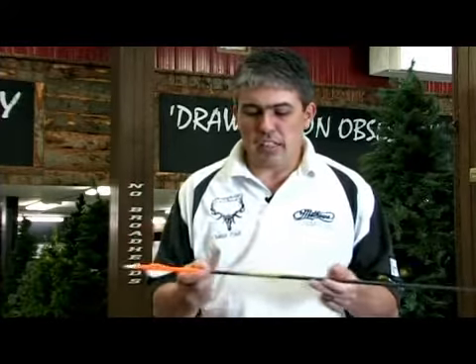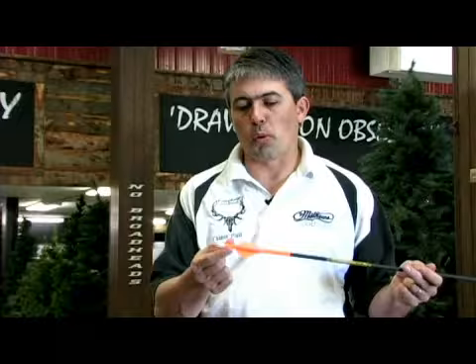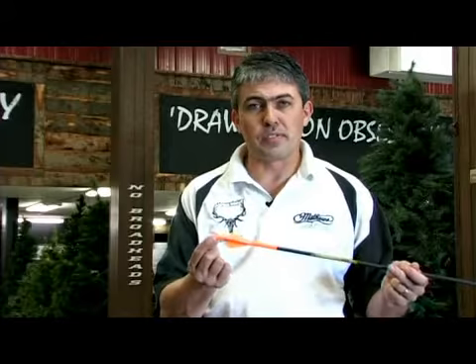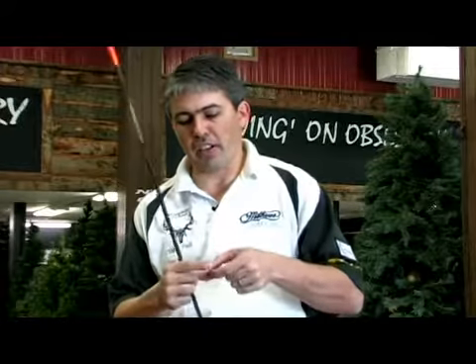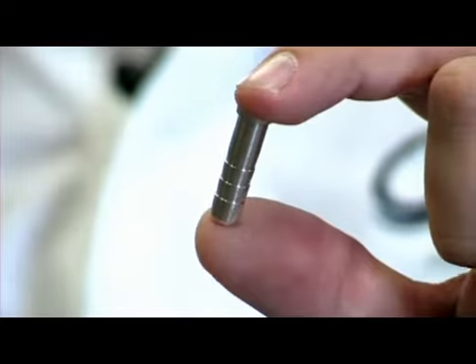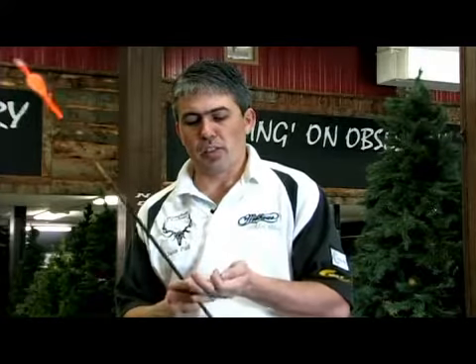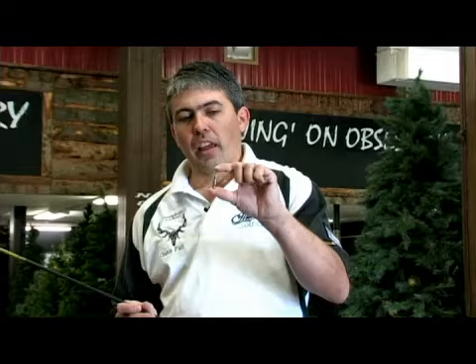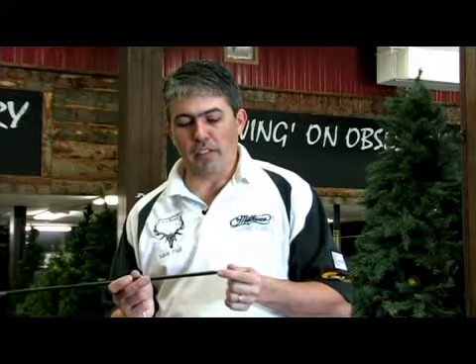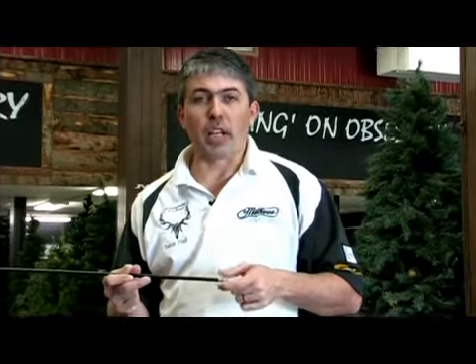Then you have a nock, which is the part that hooks onto the string. Then you have an insert, which if you can see is this little metal band here. It looks like this when not inside of an arrow. It's threaded on the inside so that it allows for your practice tip, like this, to thread into the arrow and be able to be used so that you have something that you can shoot into a target time and time again.